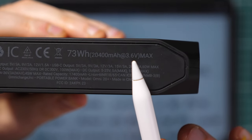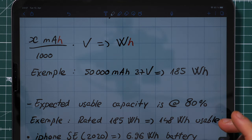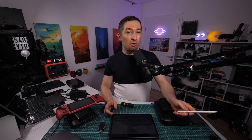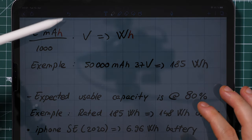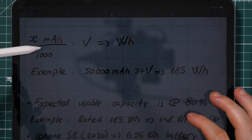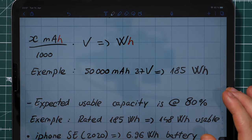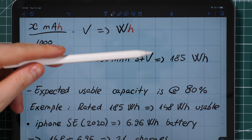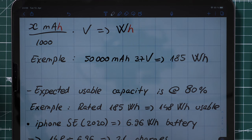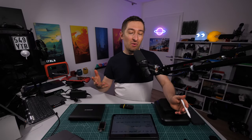Here's another power bank that uses 3.6 volts. I have a formula to help you find the true watt-hour capacity if the manufacturer doesn't provide it: take the milliampere-hours divided by 1000 to get amps, then multiply by the voltage to get watt-hours. For example, a 50,000 mAh battery at 3.7 volts results in 185 watt-hours — which is exactly the capacity of this power bank.